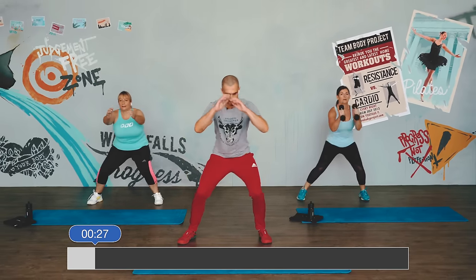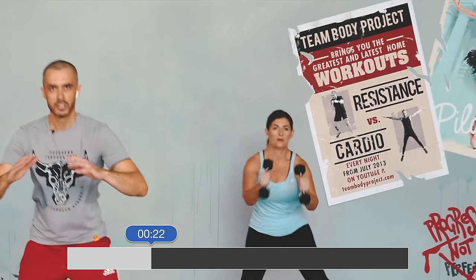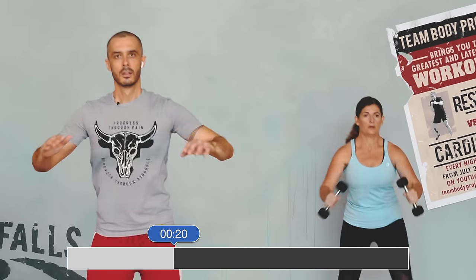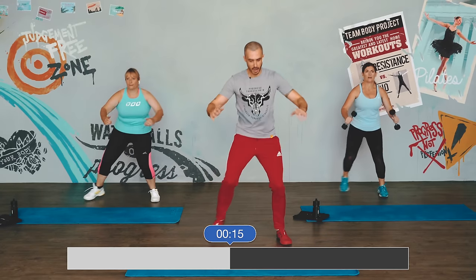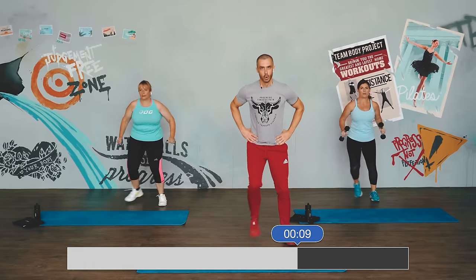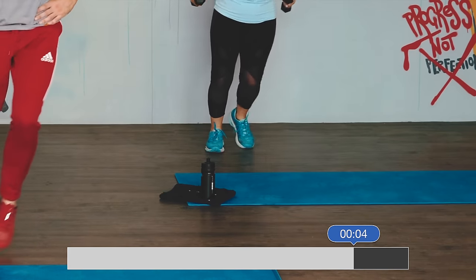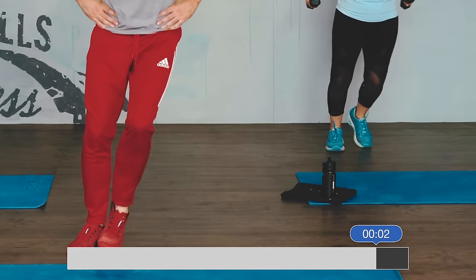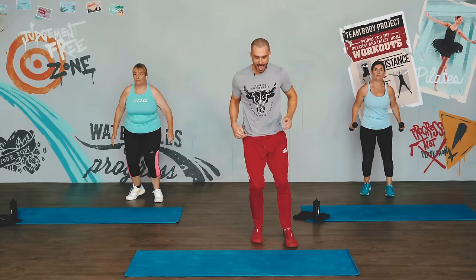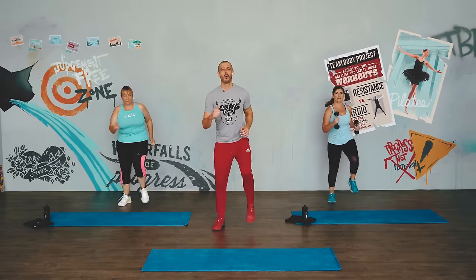Core strong. You can stay high or you can go low. Feel good — you can use the arms, bring them to the side, engage the core. We're working through the side glutes here, working through the sides of the legs. Three, two, one — and march. Good job, getting off to a roaring start.